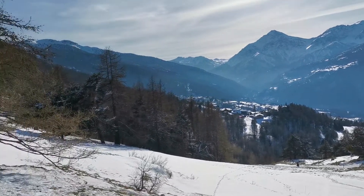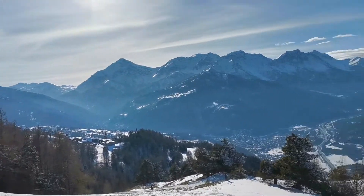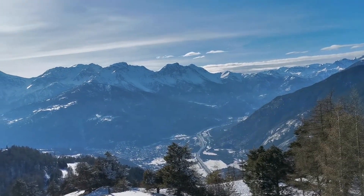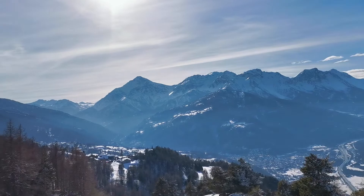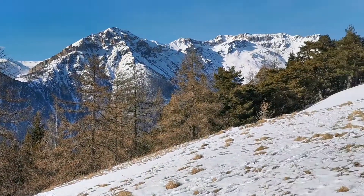Good morning yogis! I'm here in paradise once again, showing you this beautiful view to help you do some breathing exercises, some pranayama together.